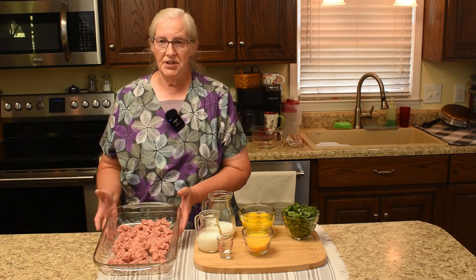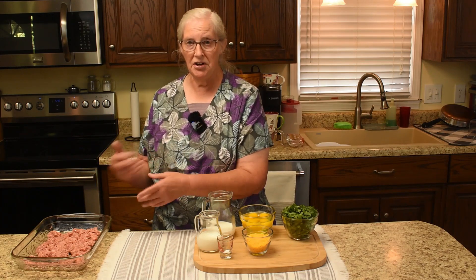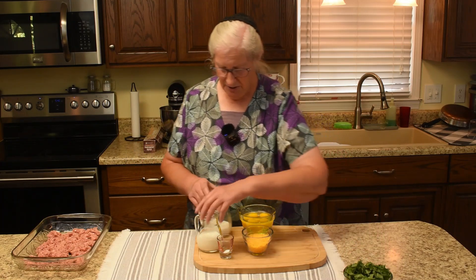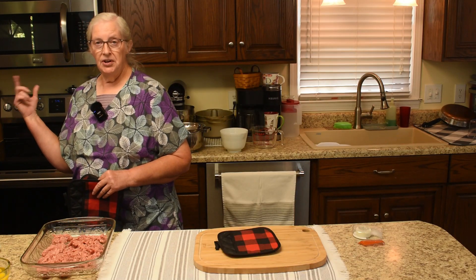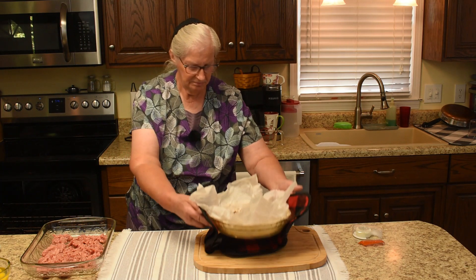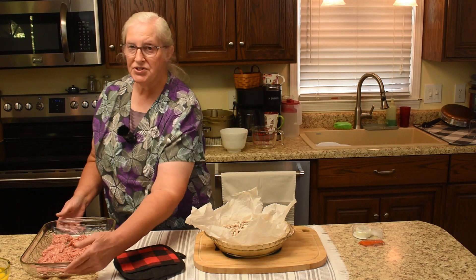The sausage is ready for the oven and will bake at 350, so I'm going to wait to put it in until the pie crust is out. I'll put the milk products and the cheese back in the refrigerator but let the eggs out because we want them at room temperature. Now we're ready to get the pie crust out and turn the oven down to 350.